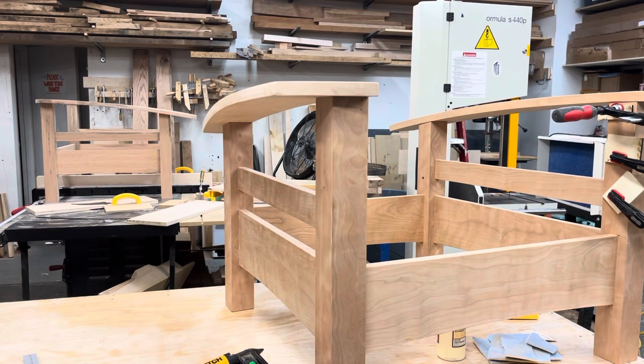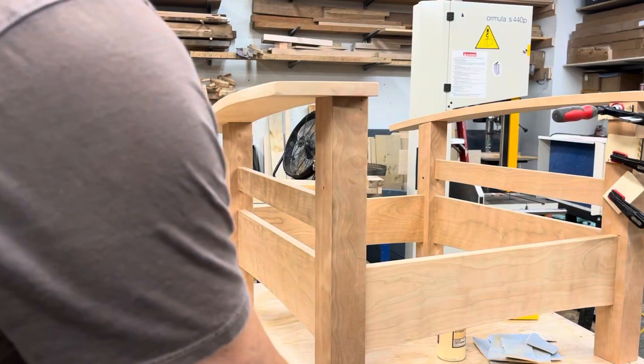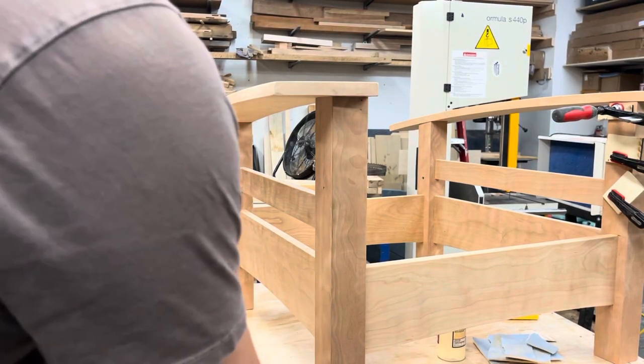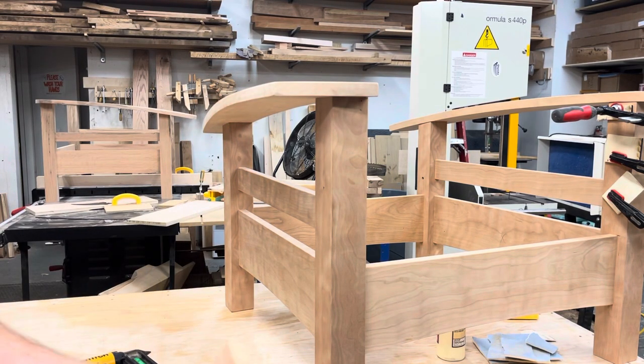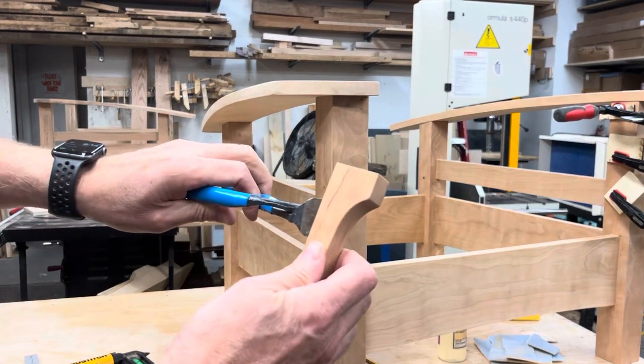So I thought I'd show you a little trick. What I do is I take my little brad nail and put a couple of tiny brads in, then I cut them off with my nippers.